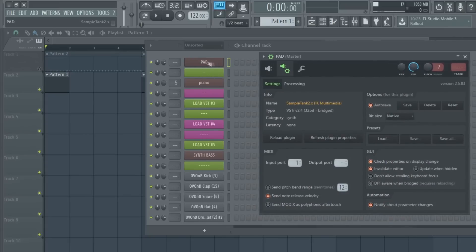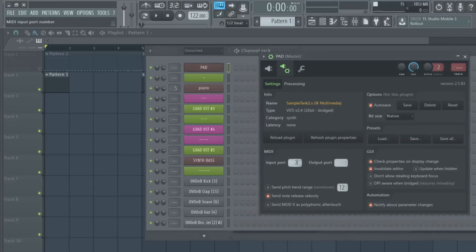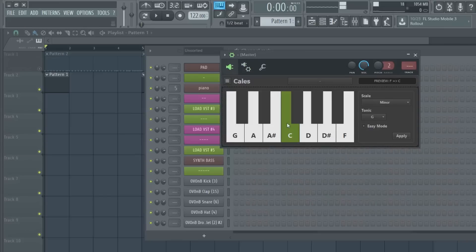You're taking what you press in here and inputting it into the plugin. So you want to put the input port on one as well. Keep this on one - you see it's not playing any of the off-scale notes, so I can't mess up.